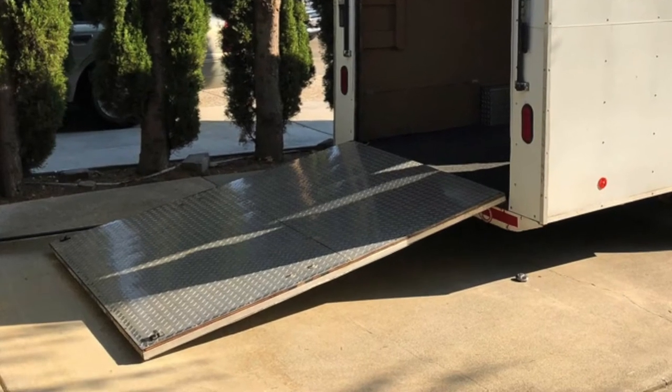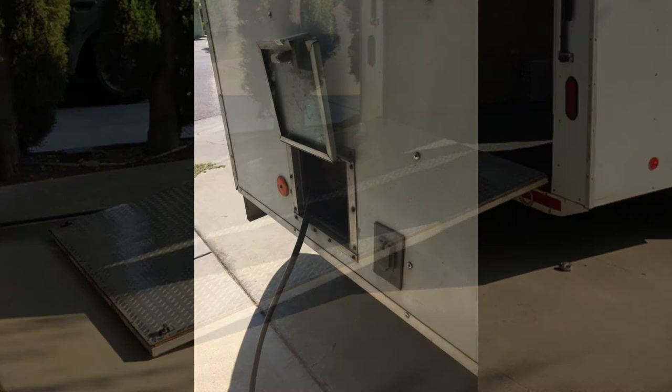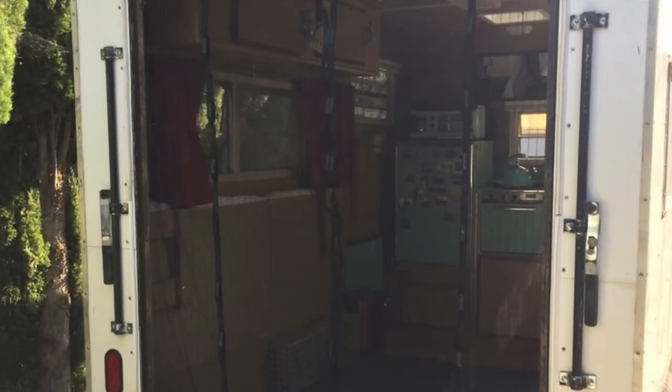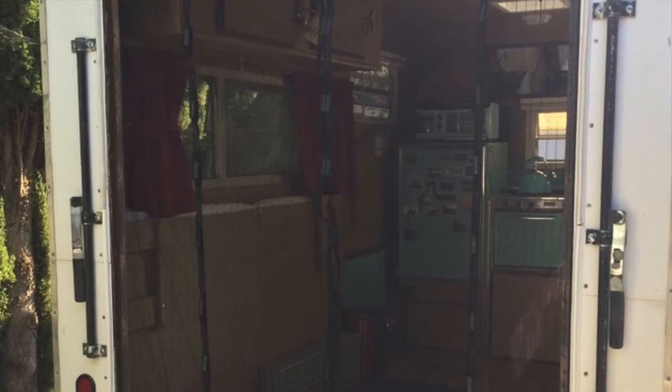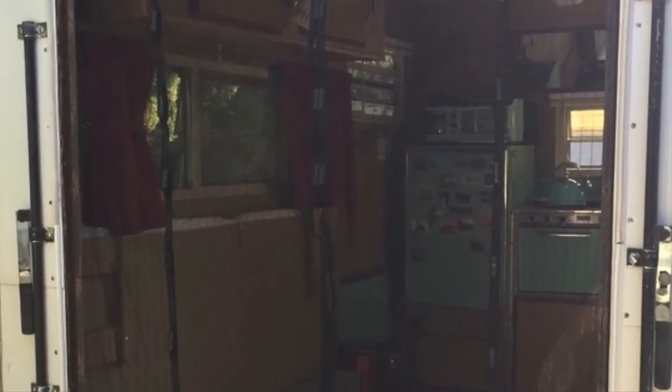You'd have to brace the door if you were going to put any type of heavy equipment in there. I was also able to retrieve the electrical from the old trailer and mounted that on the outside in the front of the trailer. The inside of the trailer needed to be protected from bugs.